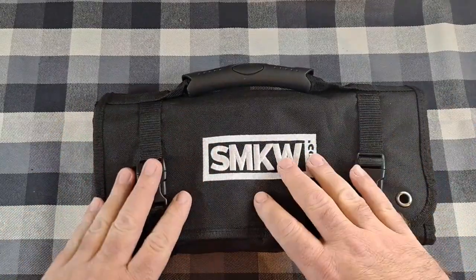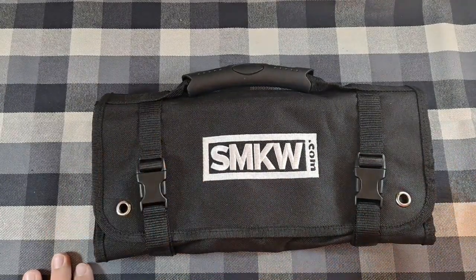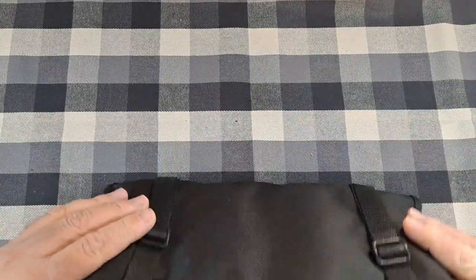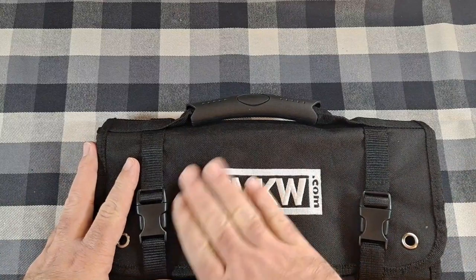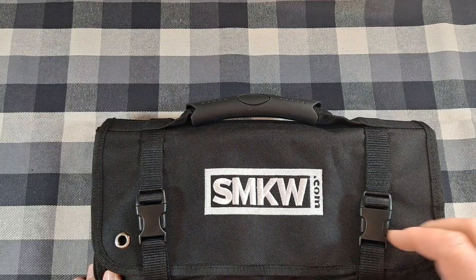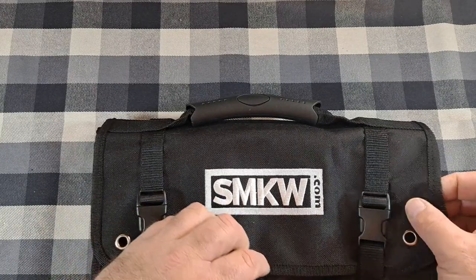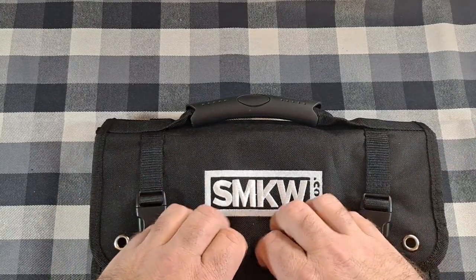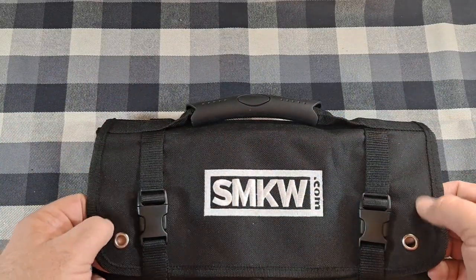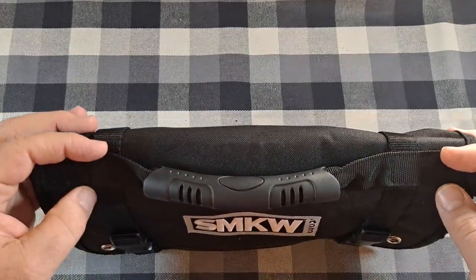I got a pretty good deal at five bucks. I don't store my knives in this, but I'll put knives in it if I want to take them somewhere to show people. Looking at the outside, you've got their embroidered logo — SMKW.com — done really nicely, white against black. The material seems very durable.